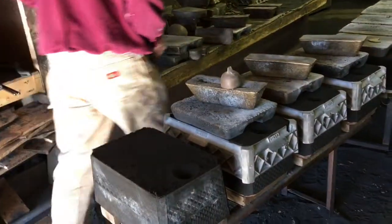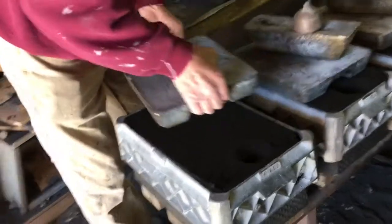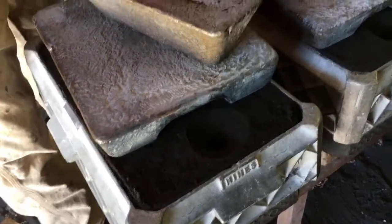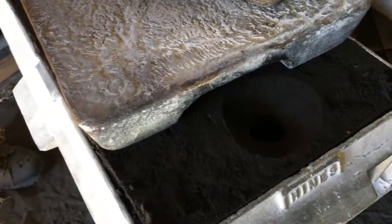Next, we put that mold on the pouring table and put a jacket around it which supports the sand from the molten bronze, and a weight on top which keeps the top half from floating when you pour the bronze in.